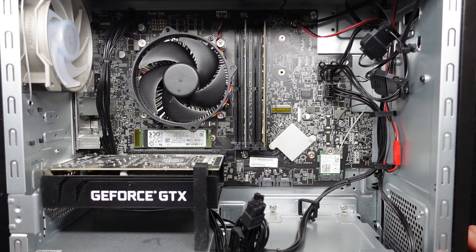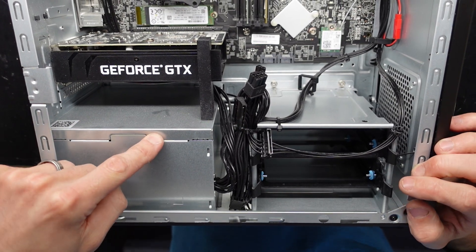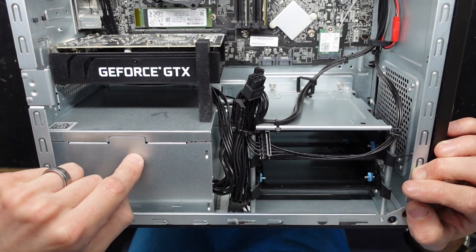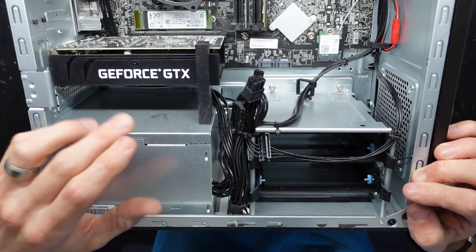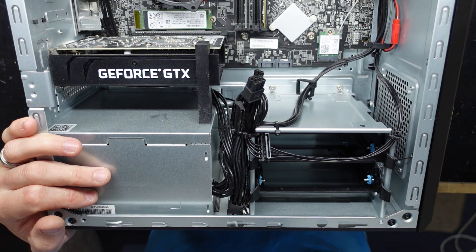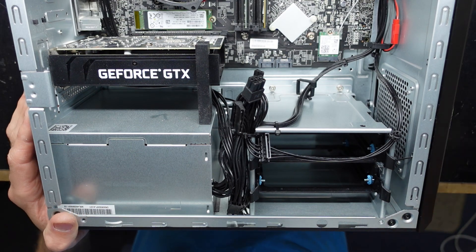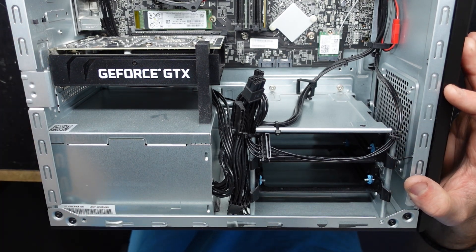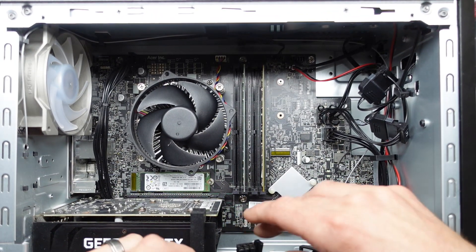What I've already discovered in this particular one is we have a 500 watt 80 Plus Gold power supply. This means we can essentially put in an RX 6600 or a 6600 XT, which is right at the limit for it — which is what I'm going to be doing.